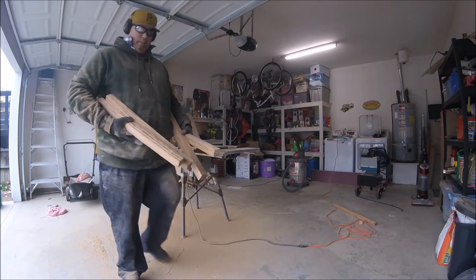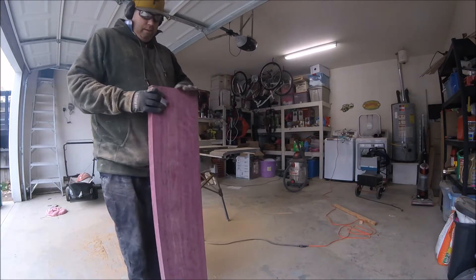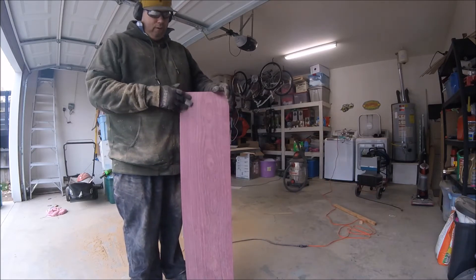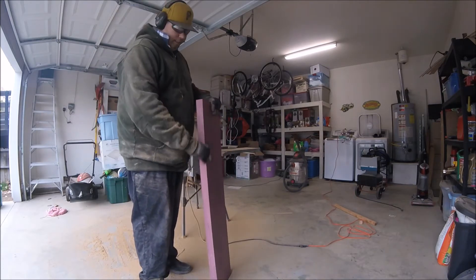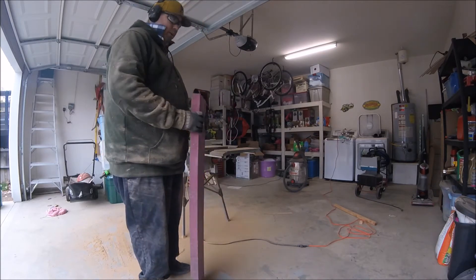Here are my zebra wood pieces, nicely cut. Purple heart wood was not their most expensive wood, but they were selling it for $8 a board foot. Because this is 8 quarter stock, that's $16 a linear foot. This is 3 feet. It's super heavy — this is the heaviest piece of wood.